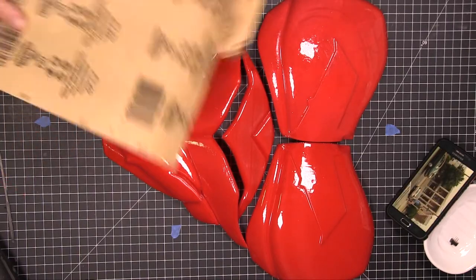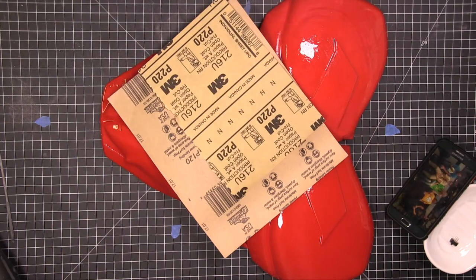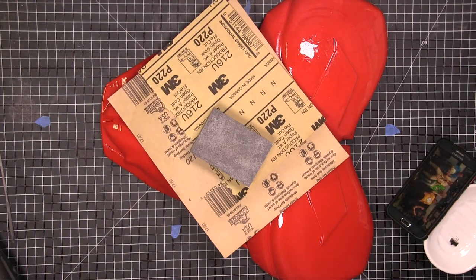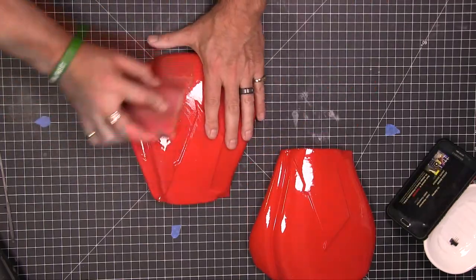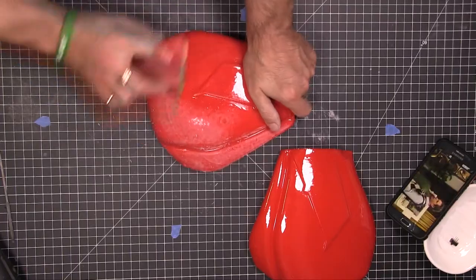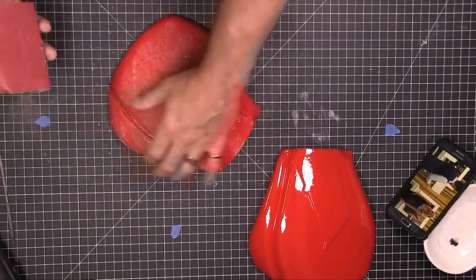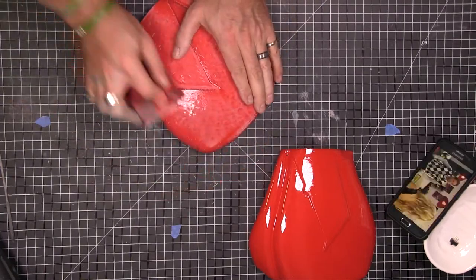We're going to start out with a 120, then go to a 220, and then this fine pad. As you can see it's kind of glossy — that's because I decided to use some XTC, that smoothing agent. It was okay, but it didn't smooth it enough that I wasn't going to have to sand it, so I'll probably never use it again. So we just sand, sand, and sand.